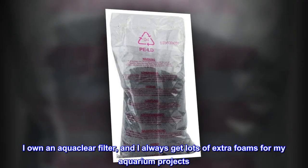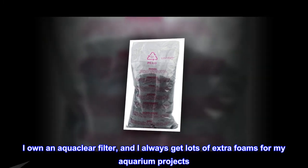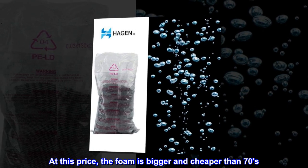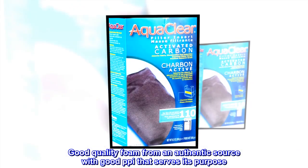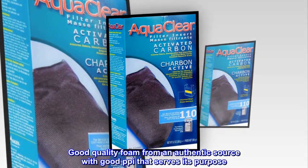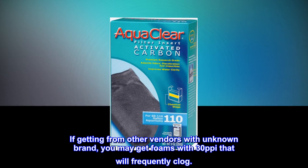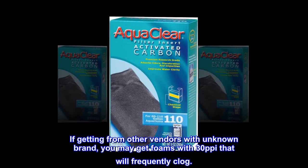I own an Aquaclear filter, and I always get lots of extra foams for my aquarium projects. At this price, the foam is bigger and cheaper than the 70s. Good quality foam from an authentic source with good PPI that serves its purpose. If getting from other vendors with an unknown brand, you may get foams with 30 pixels per inch that will frequently clog.